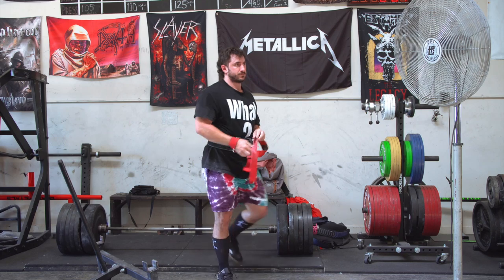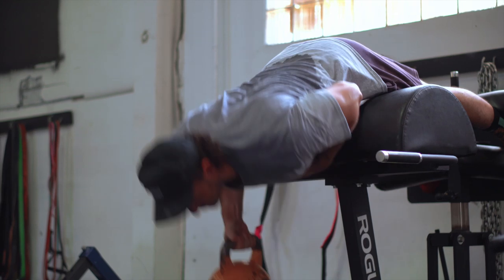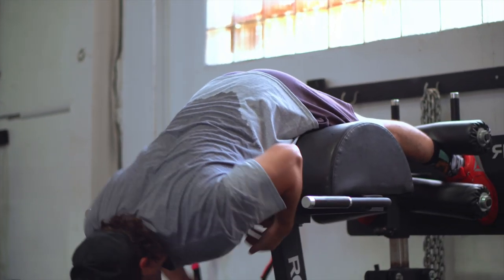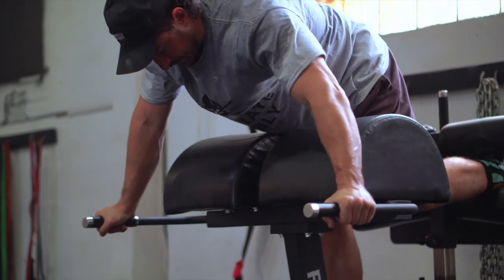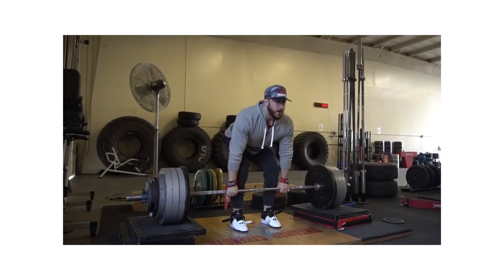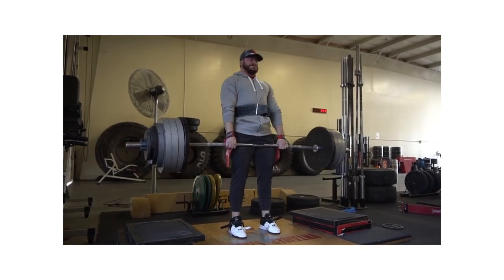Building a bigger upper back — lats, rhomboids, traps — is going to help every lift. Bent over rows, dumbbell rows, chin-ups, and pull-ups are always a staple in all my programming, from basketball athletes all the way to powerlifters. For the conventional puller, different variations depending on your issues — a deficit for a longer range of motion, or block pulls. I typically don't go much over three inches on block pulls, because I think you start to lose too much of what the lift feels like after that.